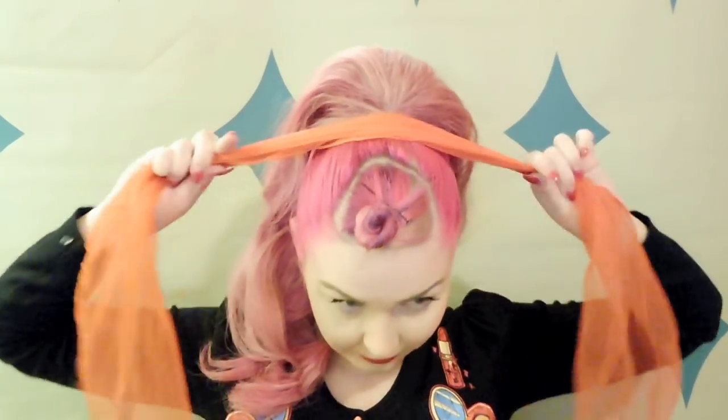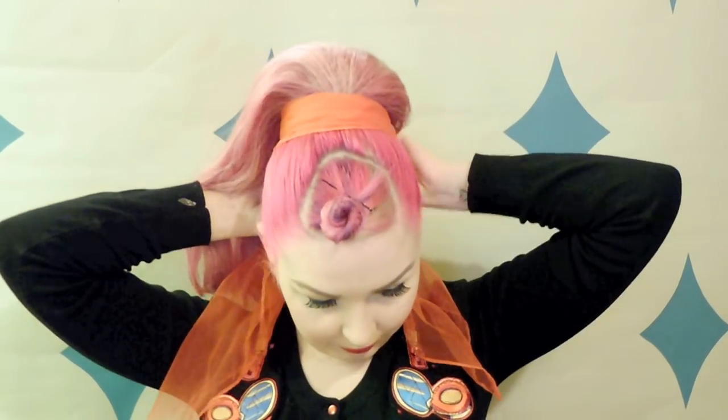To cover up those clips and the part where the hairpiece joins onto your head, I'm going to pop a chiffon headscarf around the base of it. I just start at the front, pop it all the way behind underneath that ponytail, and then tie it in a knot over the top.